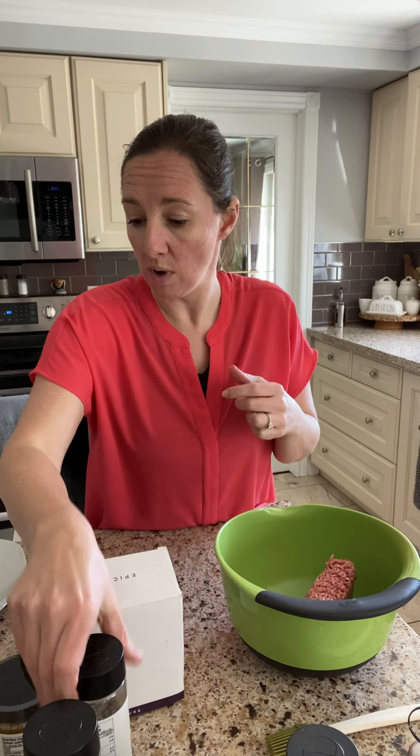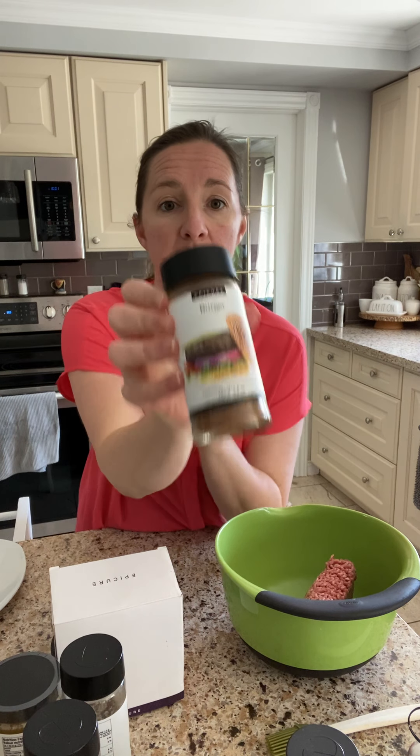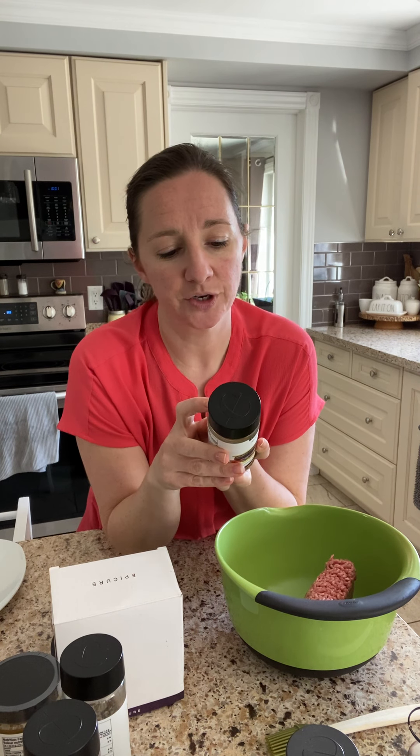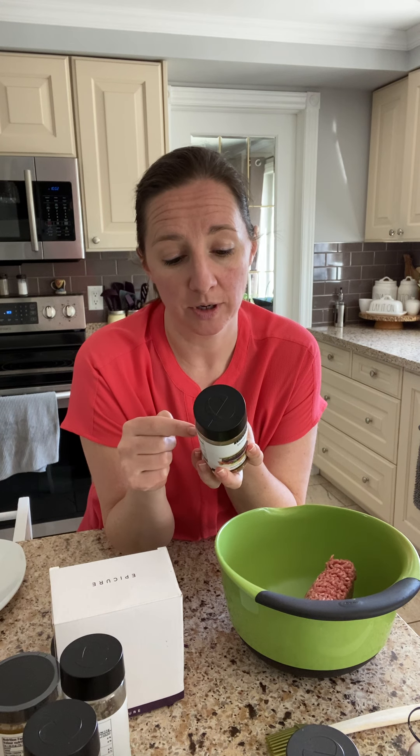So I'm going to show you how to use this, but before I get my hands really dirty, I'm just going to make our — so in my burgers, I use the burger seasoning. The general directions say to combine one pound of lean ground meat with two tablespoons of the seasoning with some ketchup or barbecue sauce. I don't put ketchup or barbecue sauce in mine personally — I'm not a big ketchup fan anyway.